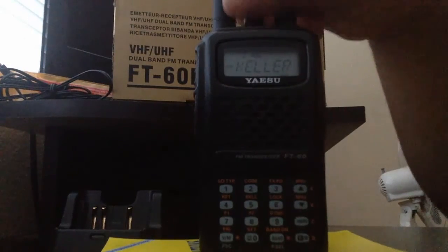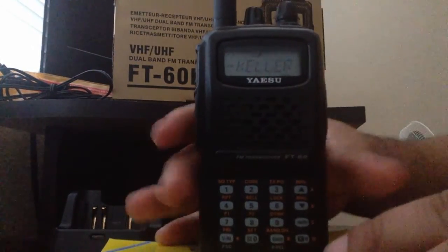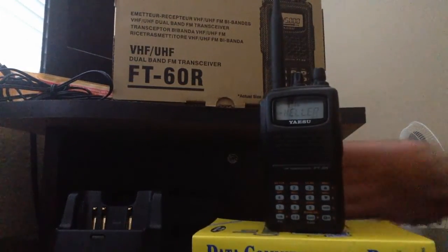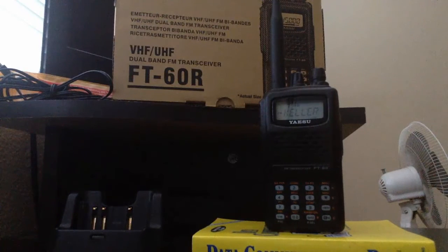It's a little scratchy — the rubber duck antenna you see here is standard for the radio. In future videos I'm going to show you other antennas you can get for your FT-60R for better coverage. Stay tuned for that. This is KK6VEV, Kilo Kilo 6 Victor Echo Victor — 73s to everyone watching, thank you very much.